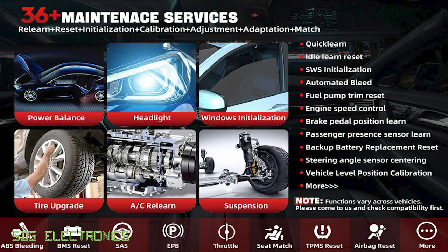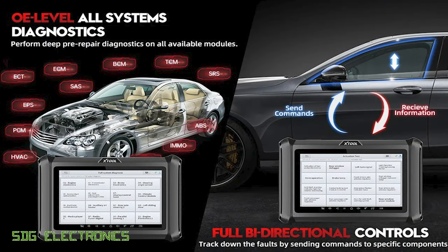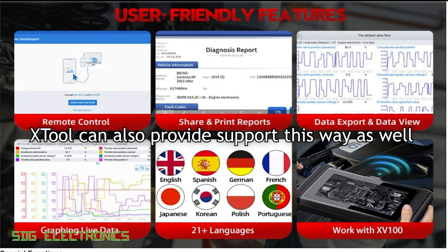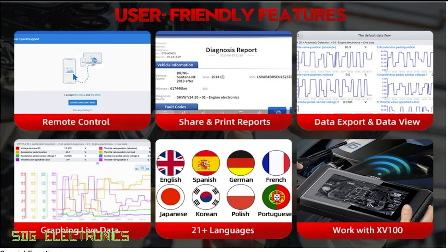In addition to reading codes and live data, we've also got 36 service functions on this tablet. In terms of diagnostics, we're able to communicate with every module in the vehicle and look at the codes associated with each of those modules. We can read and graph live data, and depending on the vehicle's capabilities, perform full bidirectional control of the apparatus connected to each of those modules. We're also able to effectively remote desktop into the tablet, so if you need assistance from someone who's not on site, they can remote desktop in and perform diagnostic functions.